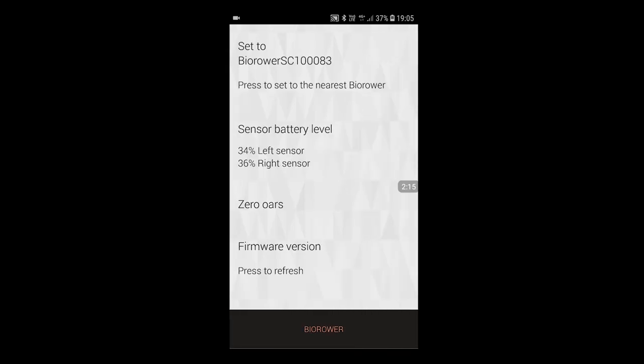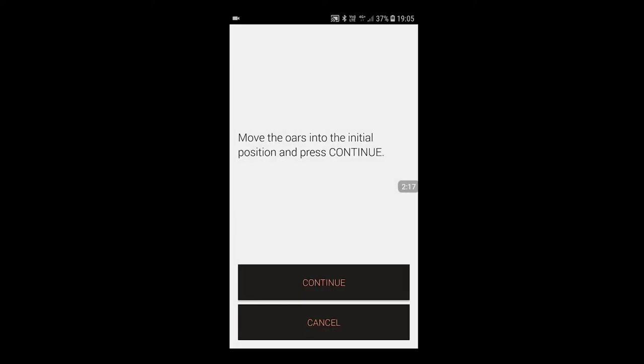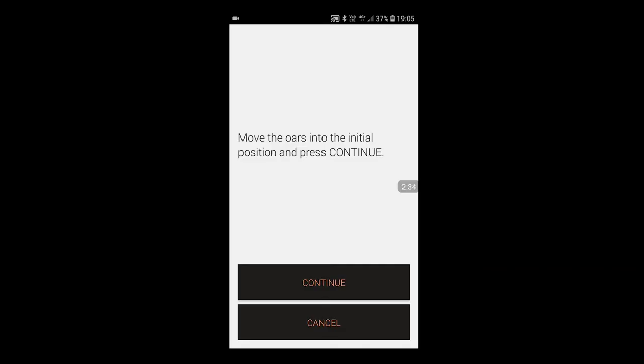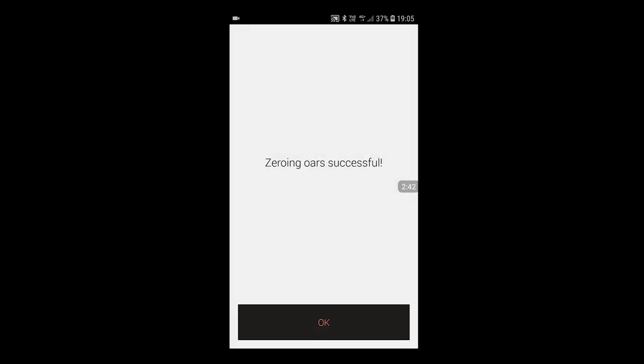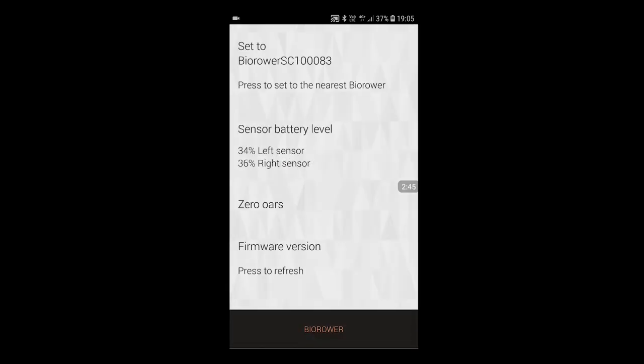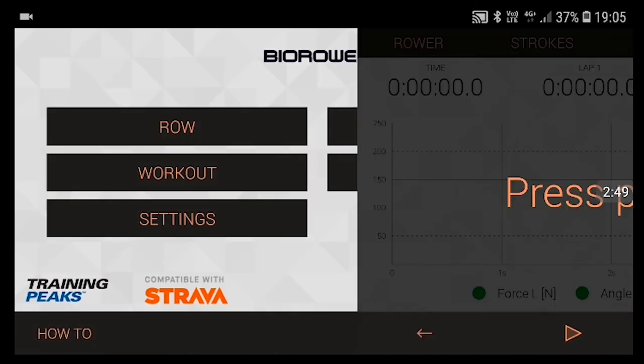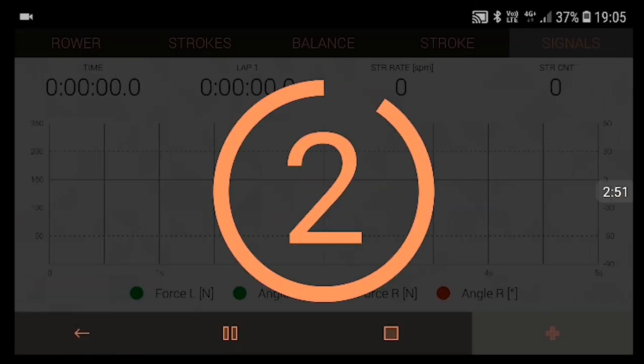To zero the oars, go to Zero Oars. It will ask you to move the oars into the initial position and press Continue. The initial position is exactly where the oar handles are overlapping — that's the middle part of the drive. Place them there, don't touch them, make sure the handles are exactly overlapping, then press Continue. Zeroing oars successful. Now go back and tap Row, press Play, and start.